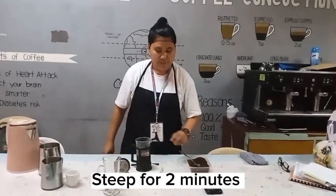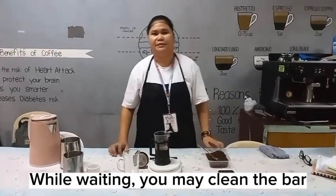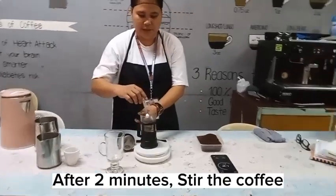Steep for 2 minutes. While waiting, you may clean the bar. After 2 minutes, stir the coffee.